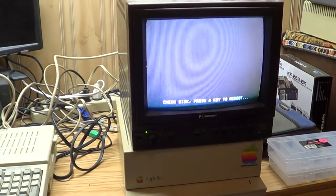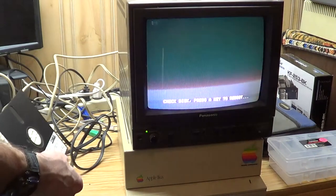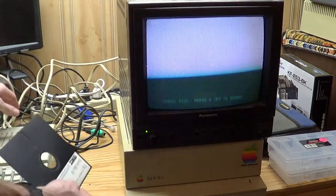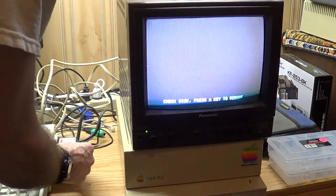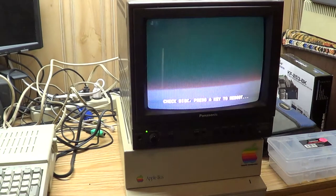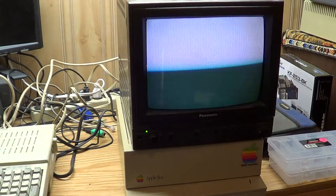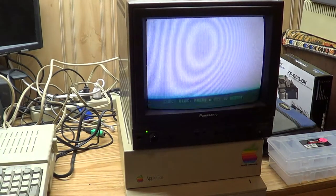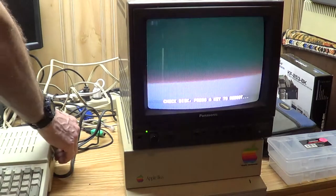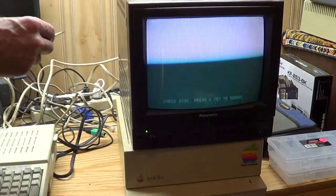I found a monitor with a composite output. Let's see if I can at least get a video signal out of it. Oh yeah! 'Check disk, press any key to reboot.' Alrighty, well let's see if we can get my disk to work now. Sorry if this is flickering - I don't know how to set the frame rate on the camera so it doesn't do that. You know how it is with CRT monitors and camcorders - just have to put up with the flickering.